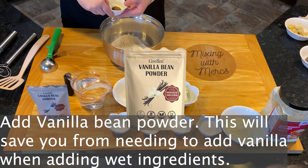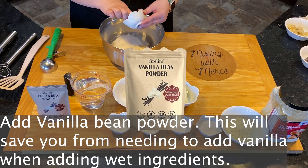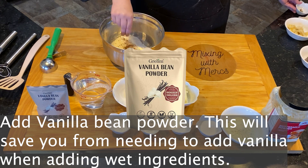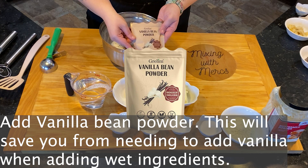We're also going to be adding a vanilla bean powder into this, and this is going to save you from needing to add vanilla when you add in your wet ingredients. You can get your vanilla bean powder however you'd like. This particular vanilla bean powder only has one ingredient: ground vanilla beans.